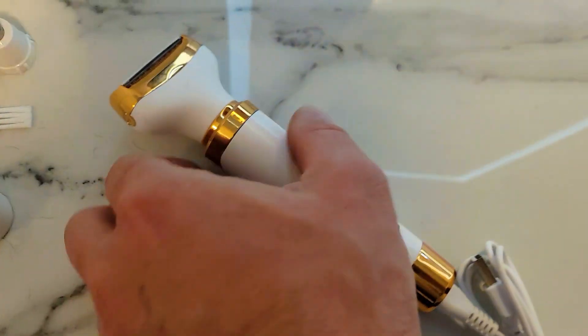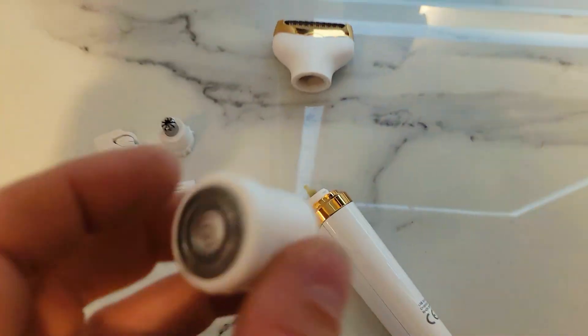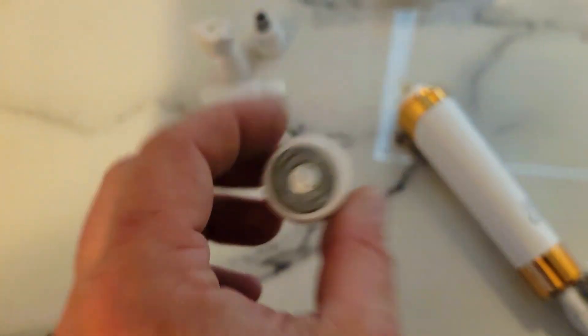Each head can be removed and you get three other heads. This is your body trimmer — it glides all over your hair, it doesn't actually feel like it's pulling, so it does not hurt.